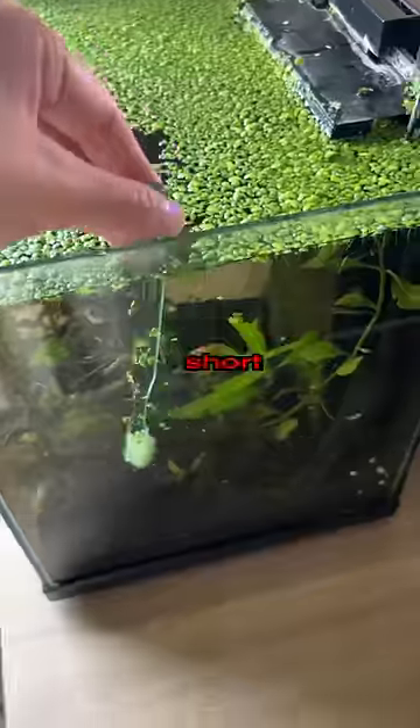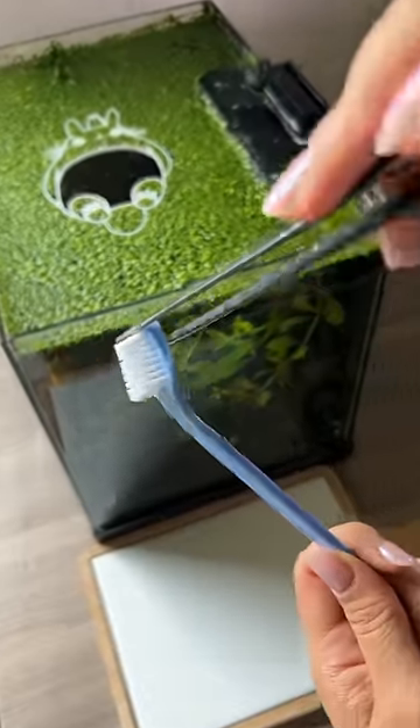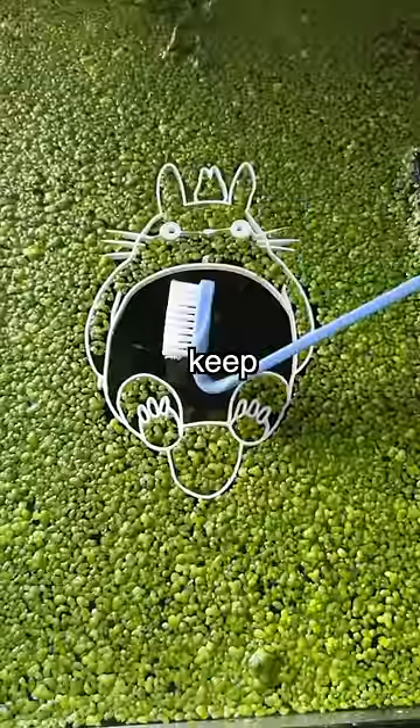This one was too short, this one was too thick, and this one was too big, so I modified my own toothbrush to have every feature the other ones lacked. Plus it's delicate enough to keep the tank in one piece. Hopefully with this new tool I won't ever have to say something tragic again like...